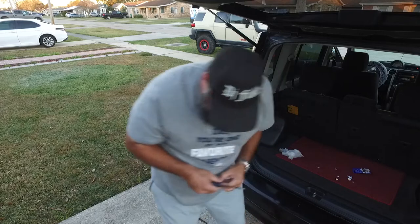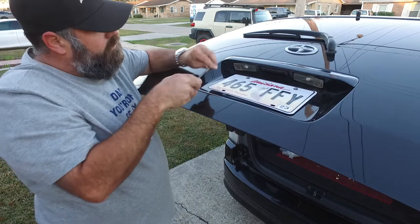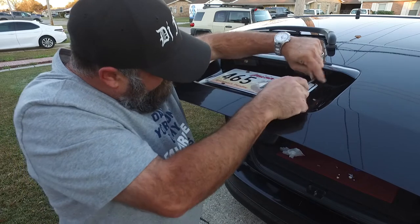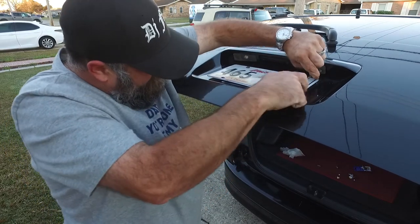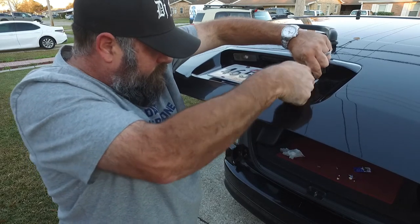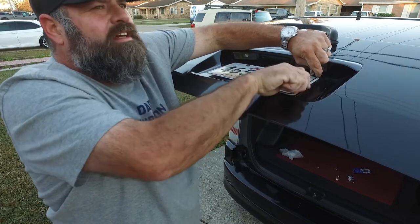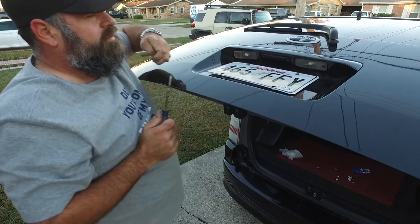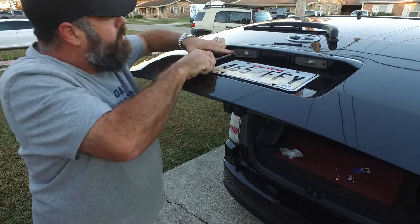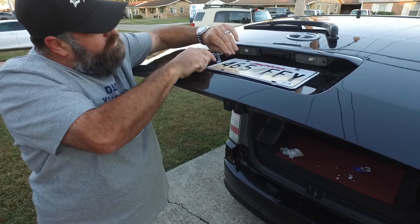Get the screws and screw them back in. Tighten it down, but make sure you don't strip the head of the screw.